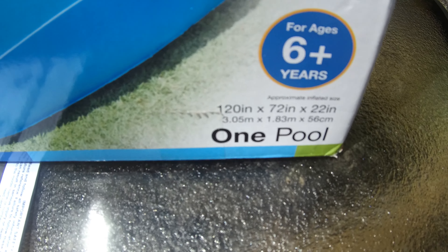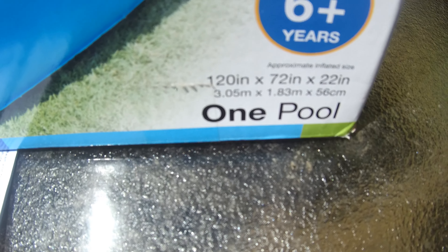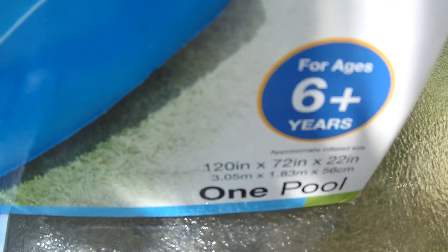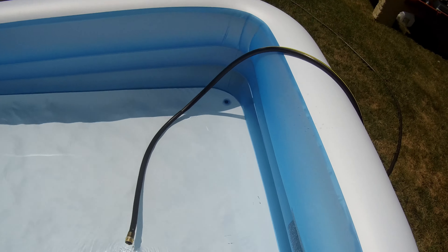The dimensions of the pool are 120 inches by 72 inches by 22 inches in height — so you're talking about 10 feet by 6 feet by almost 2 feet tall. Another feature of this pool is the easy-access drain plug in the corner.